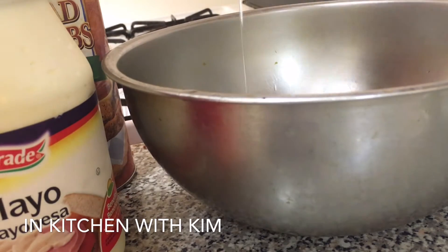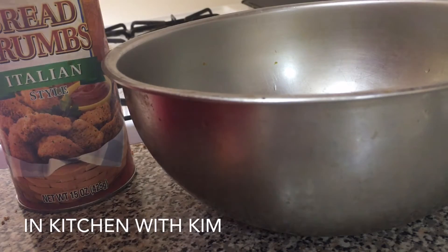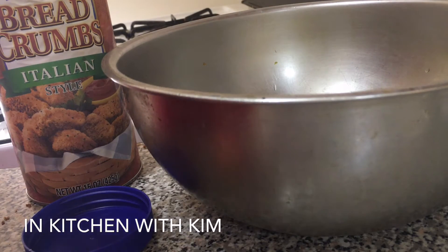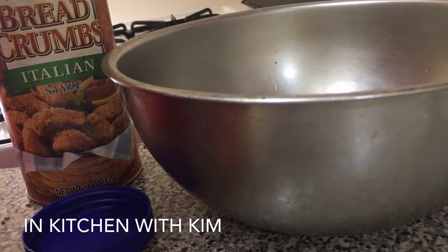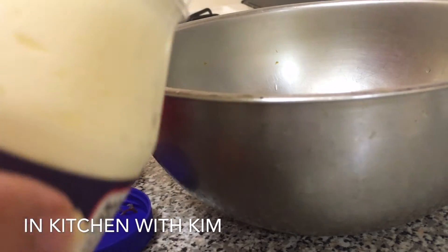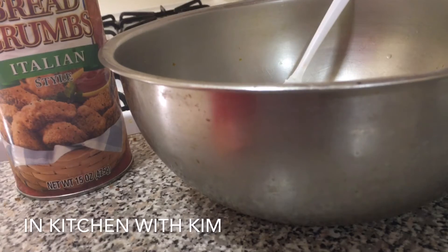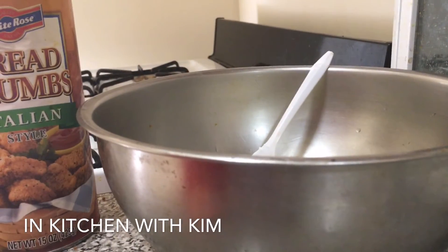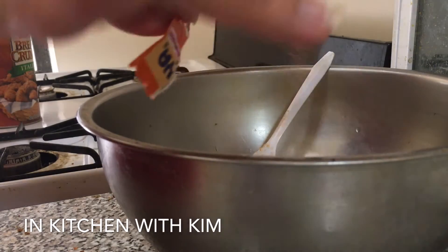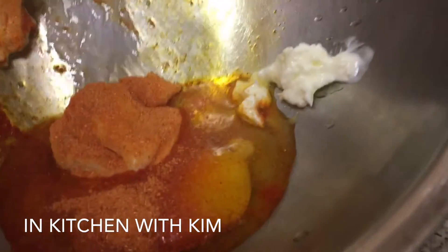We're going to break this egg, and now we're going to open up the mayonnaise — you can see the brand new one. I put like two tablespoons of mayonnaise. I already prepped the chicken and washed it and everything. Now we're going to add the Sazon Goya.